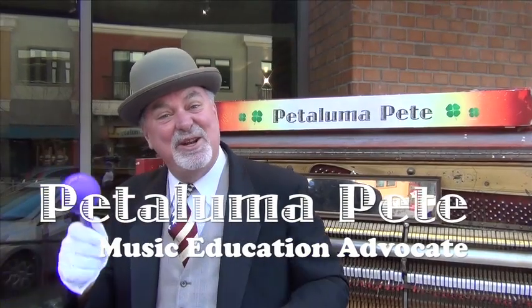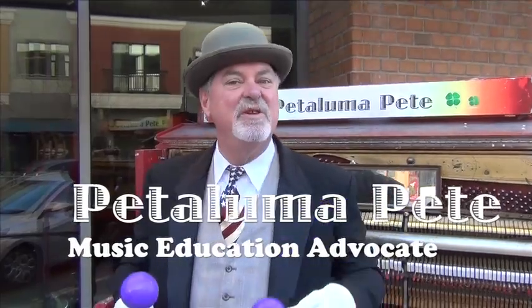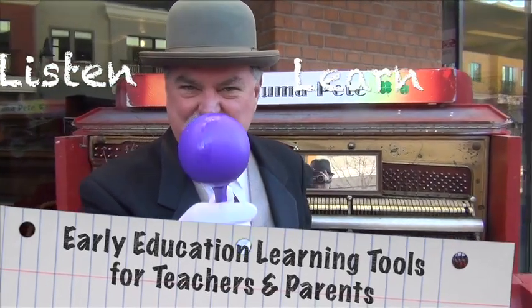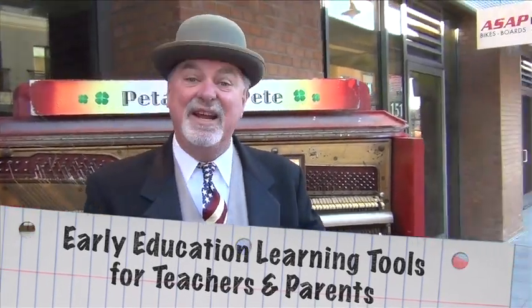Hey kids! Petaluma Pete here! Round up your grown-ups and bring them to this screen so we can all listen and learn about helping you with your early music education, starting here!